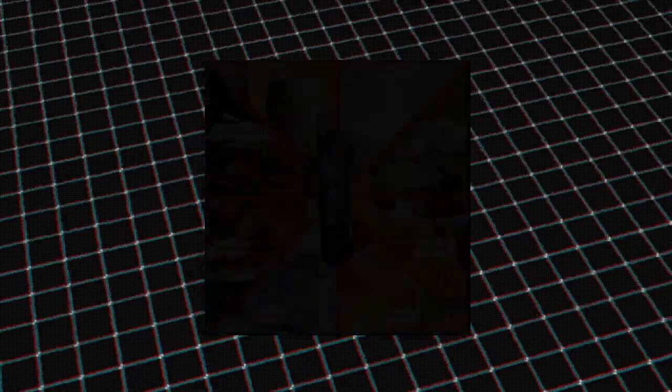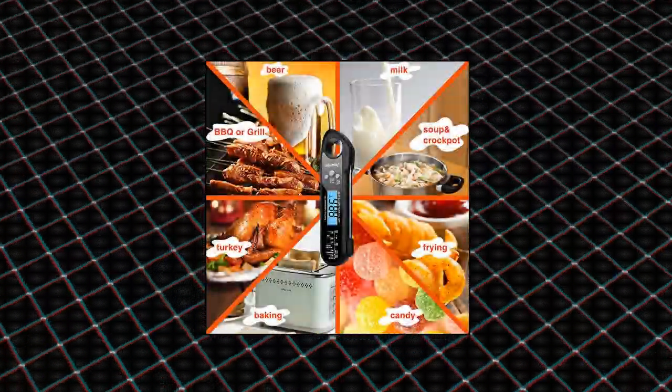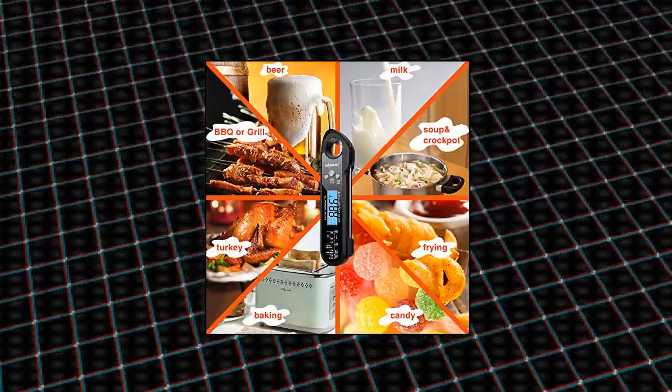It's the perfect solution for grilling, baking, deep frying, making candy, or use it to test the temperature of your liquid or beer.